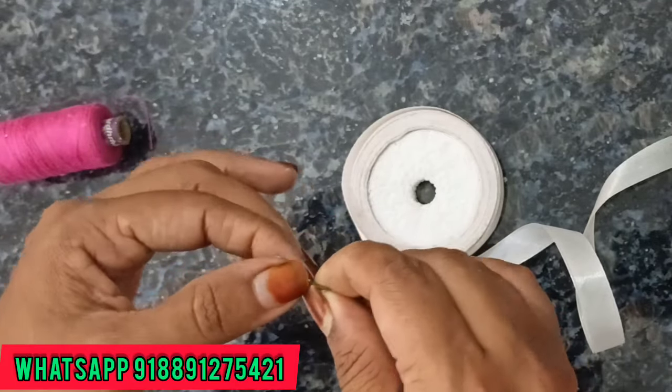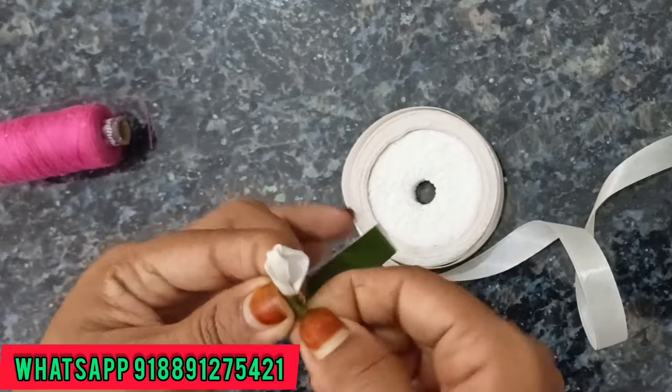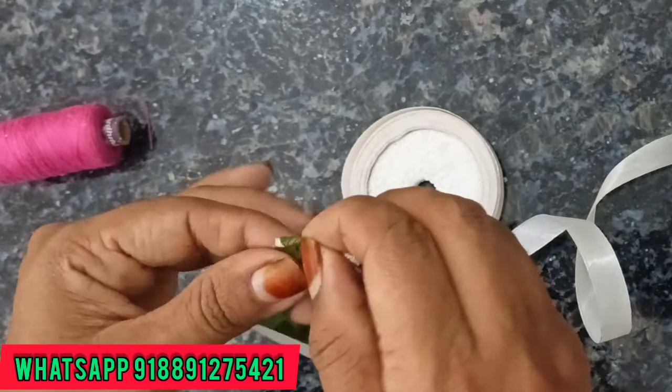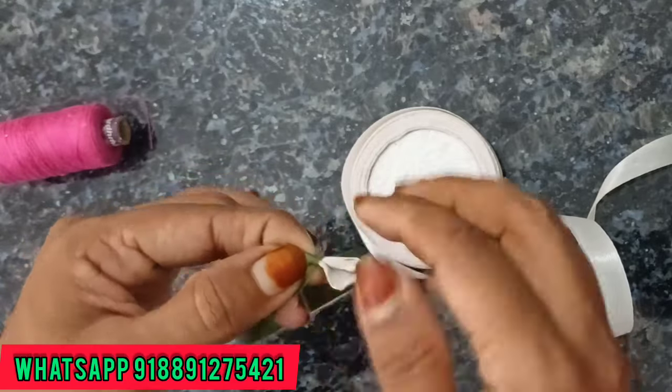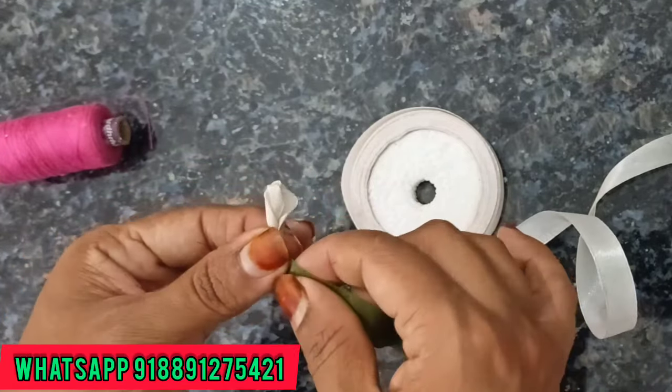If you are interested in this, we will try one item. It's like satin ribbon, organza ribbon, gross grain ribbon, etc. Jewelry making and items. We will contact you with this number.